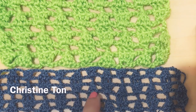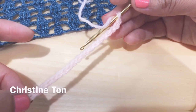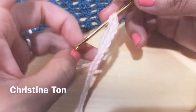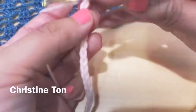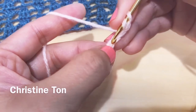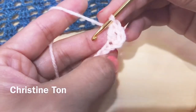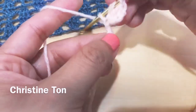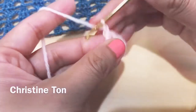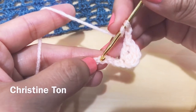You won't be able to see the leaves. So let's begin. For this pattern it is a multiple of 10. For this tutorial I will be doing chain 20 — so I have 20 chains already. I'm going to start the foundation: chain three, one, two, three. This chain three is considered one double crochet.